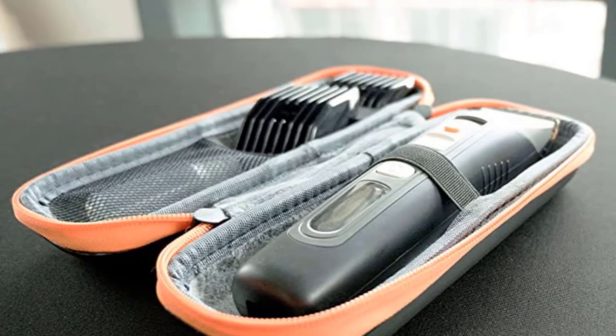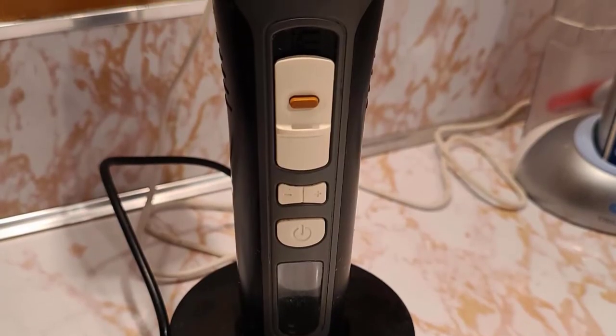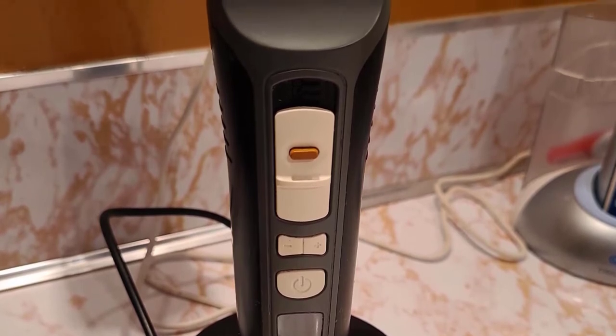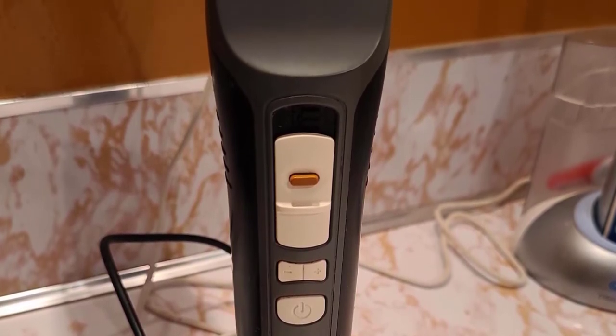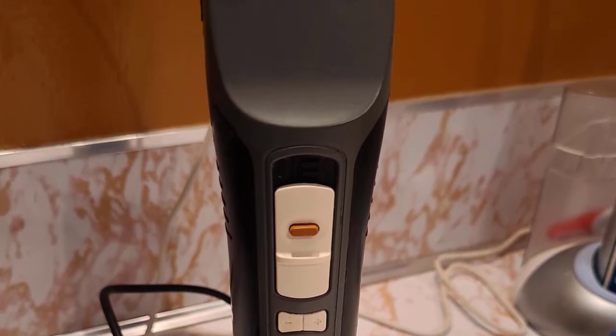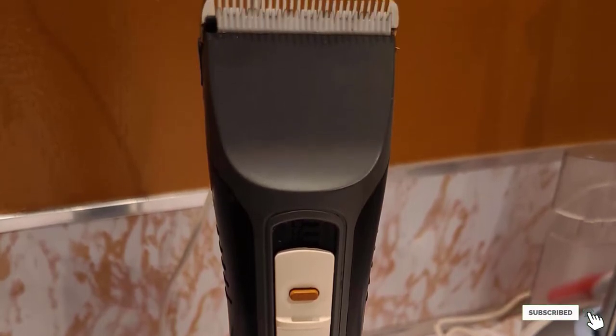The Brio Beardscape features a user-friendly LED display showing remaining runtime in minutes, RPM speed, and hygiene status for cleaning. It comes with a travel case, which is a very nice touch when on the move. However, this trimmer is not waterproof, which is the only reason we didn't choose it as the best manscaping trimmer for balls.